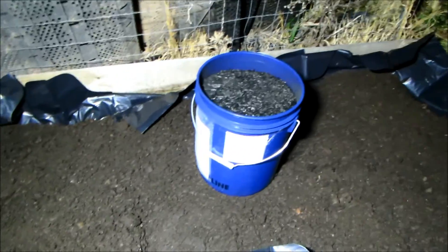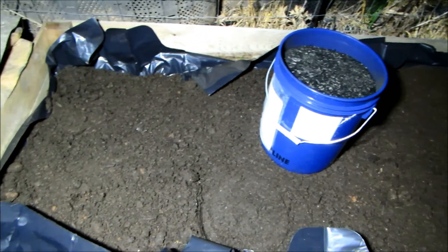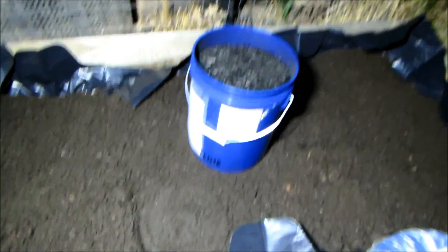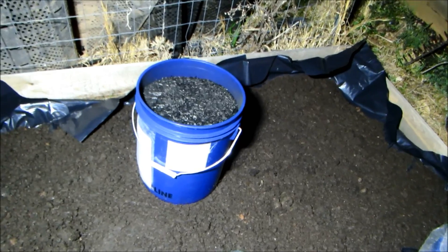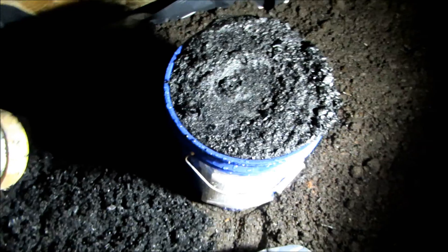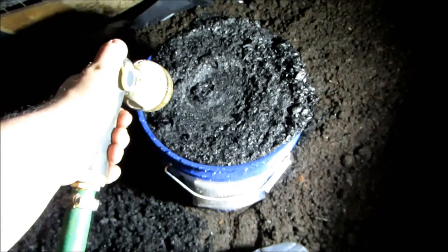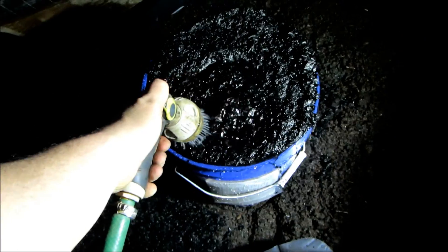I've laid plastic down in this grow bed, put down worm castings first, then I'm going to cover it with all six buckets of biochar, and then cover it with worm castings again. This stuff is pretty powdery, so I'm going to water it down first before loading it into the bed. The trick to making sure the dust doesn't get everywhere is to just put water in the bucket.